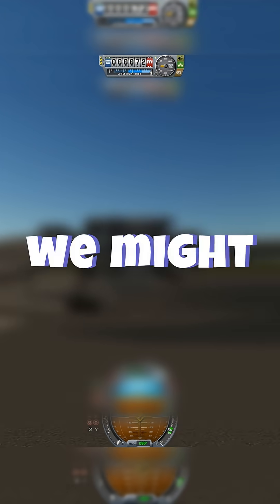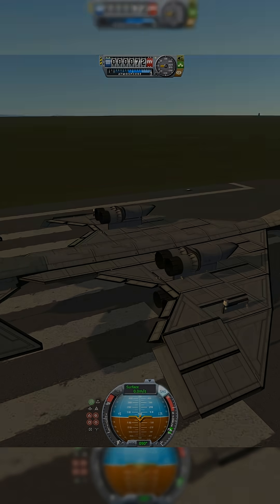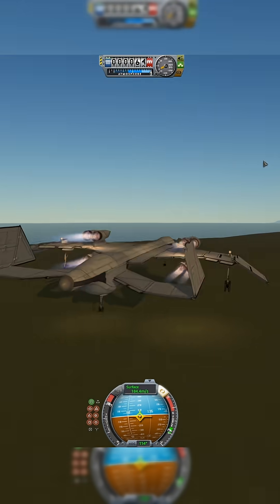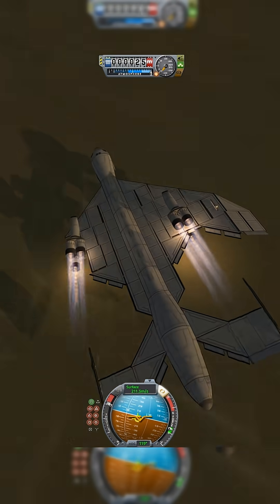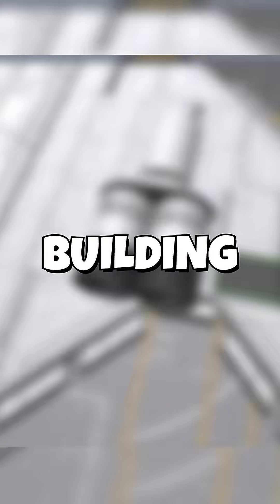Oh no, I think we might have some issues. Okay, this is gonna be an issue. I might need to create like a frame. Oh boy, oh no — that did not go very well. Building an ICBM carrier, part three.